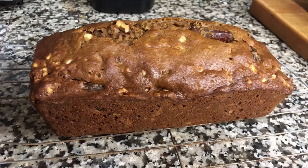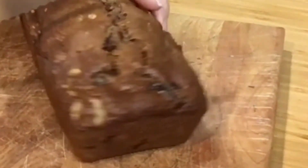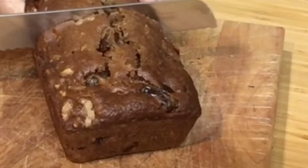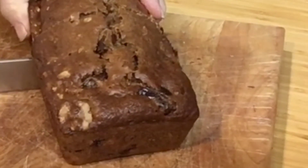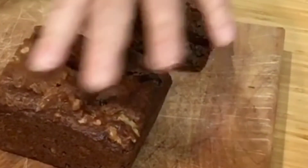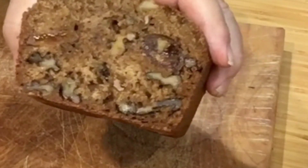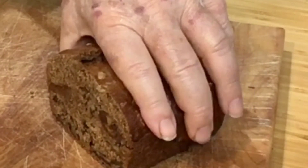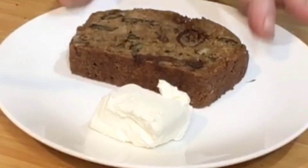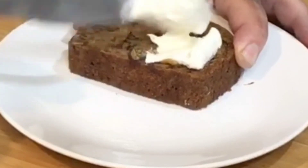50 minutes and it's done. We'll set it on the cooling rack for 15 or 20 minutes and let it cool down before we slice it. Let's take a look — looks pretty nice. Ready to serve this with some cream cheese — beautiful.